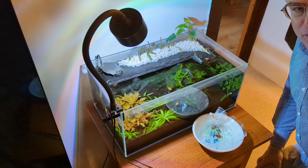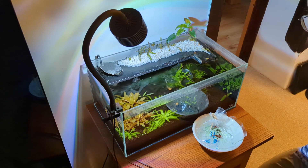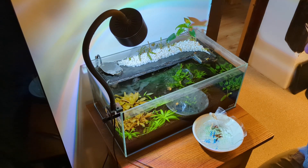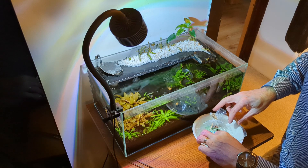Okay, moment of truth for these little guys — they just came in today via overnight shipment, look great, 12 of them, really healthy and good size. They've been drip acclimatizing for three to four hours now, and it's time to get them into their new home and see how they do.